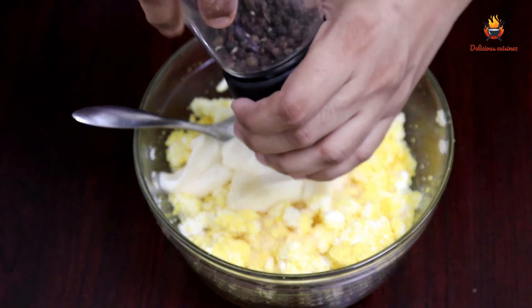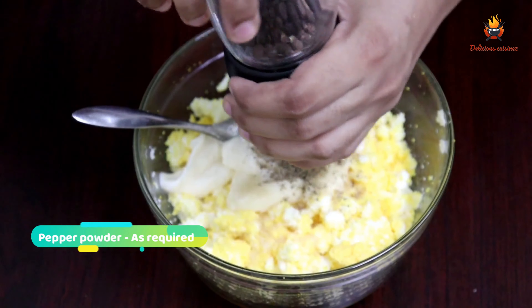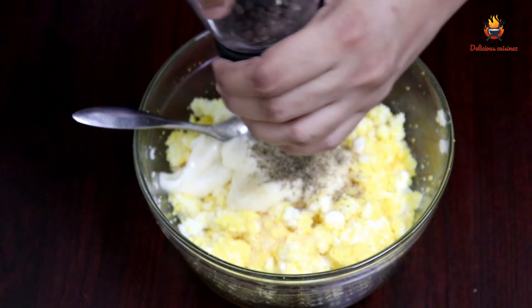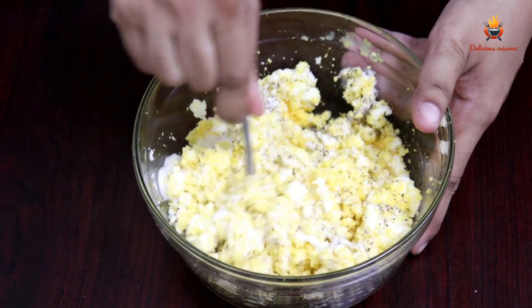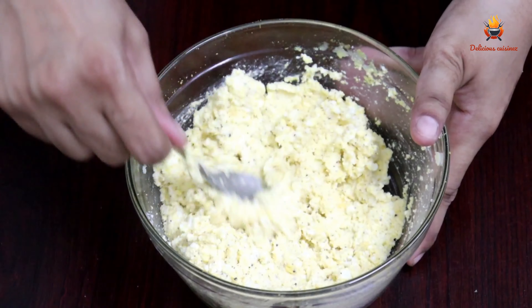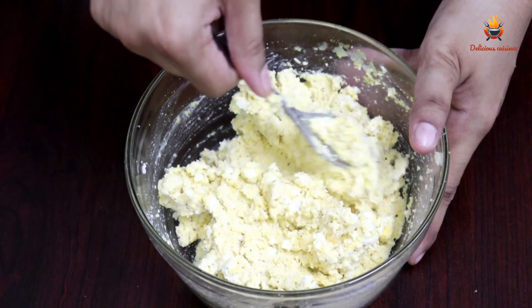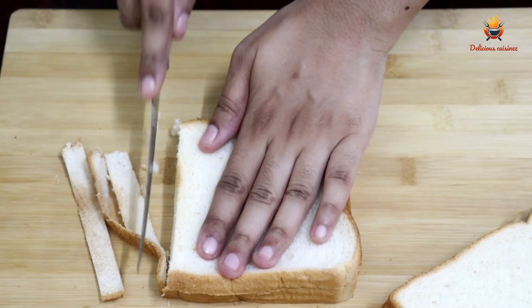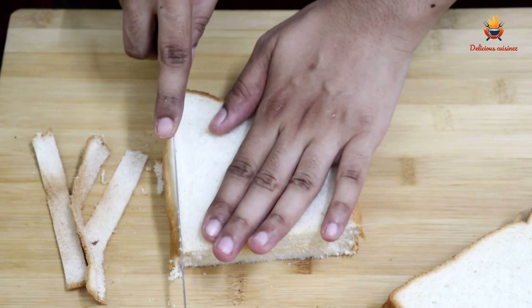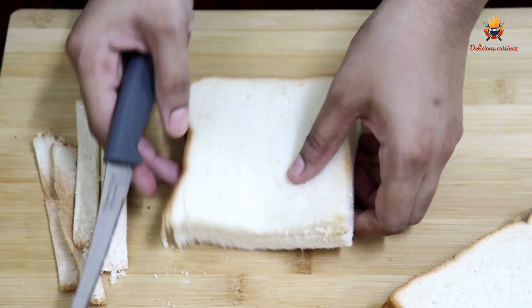I will add a little sugar. I'm going to fill a bowl with sugar and mix it. If you add and taste it, now we are ready. So I am going to cut it with the bread.